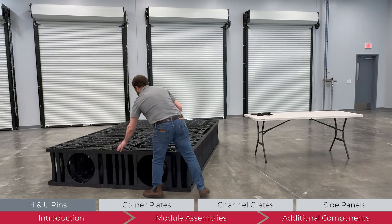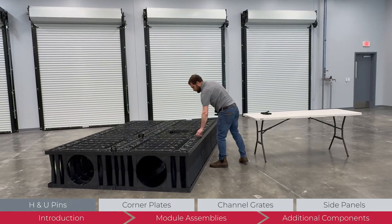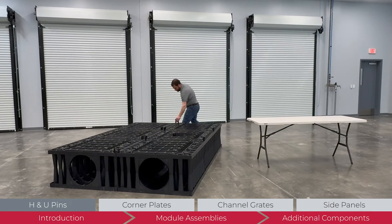After placing modules, fix them in place and prepare for the next layer with H-pins. H-pins are only used when there is another layer above. Every clip location should be used.